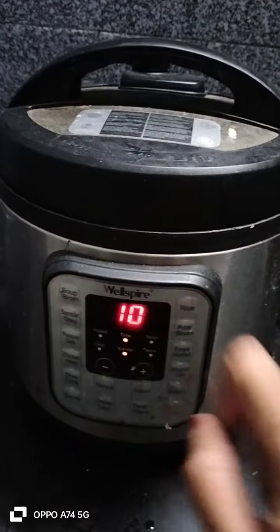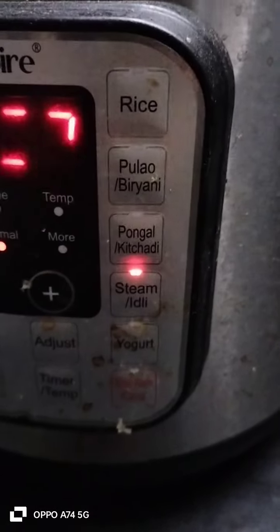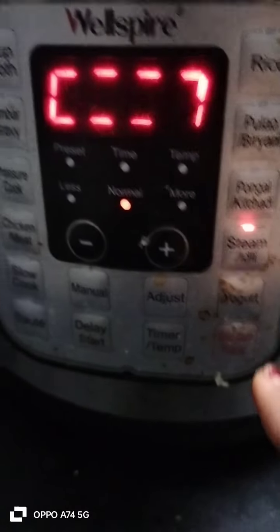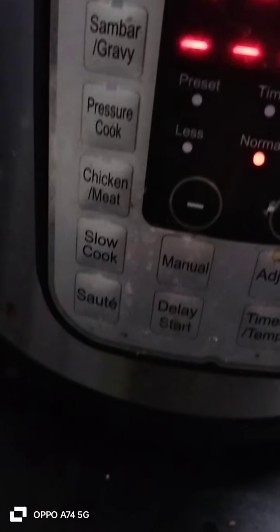In the new rice cooker, you can add the idli. If you want different varieties, you will try to do different varieties — aloo, biryani, steamed idli, yogurt, and all kinds of spices, soup, and some gravy.